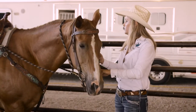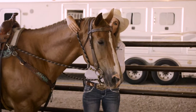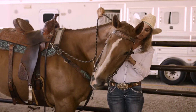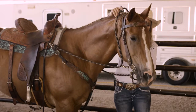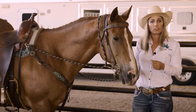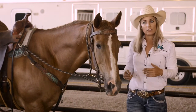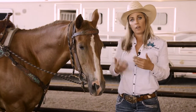You can kind of see how they work — when you pull, the leverage pulls back to there. You have quite a bit with these. Like any tool like this, I don't overuse it, but I definitely always have them because when I need them, I need them right then. The reason I use them is to get a horse to break at the poll, raise their shoulders, and drive from behind.